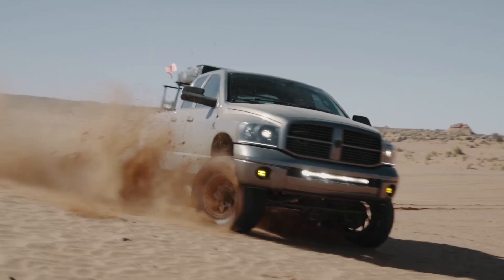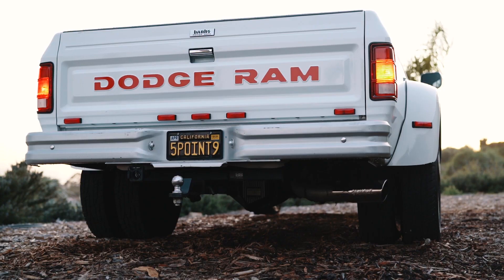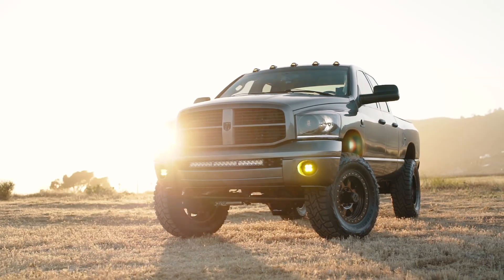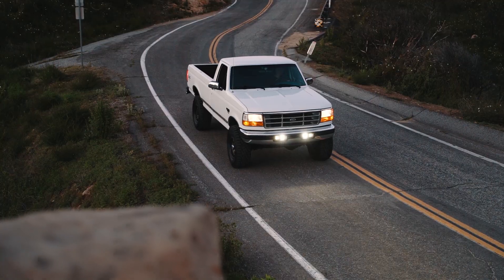I'm Andrew and I'm setting out to make better videos for diesel enthusiasts. Follow along as I review products, do how-to's, and share my personal trucks here on Just Diesels.